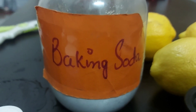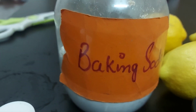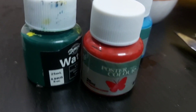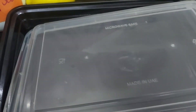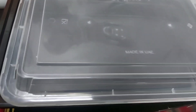This project is a lemon volcano and it's a chemical reaction based project. For this, the materials we require: first, lemons — we will take three lemons. Then baking soda, and food color. If you don't have food color, you can use water paint — three different colors — to make the volcano more attractive and colorful.